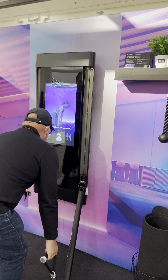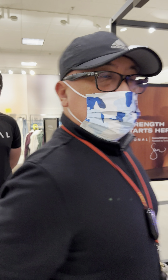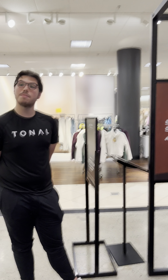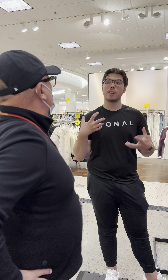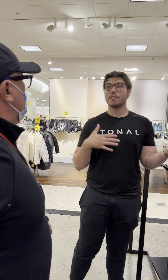Does it feel a little bit heavier? One of the reasons is that it's actually magnets, not plates. It's magnets pulling against each other creating resistance, so we're pulling on resistance, and what's happening is your muscles are being fully engaged.